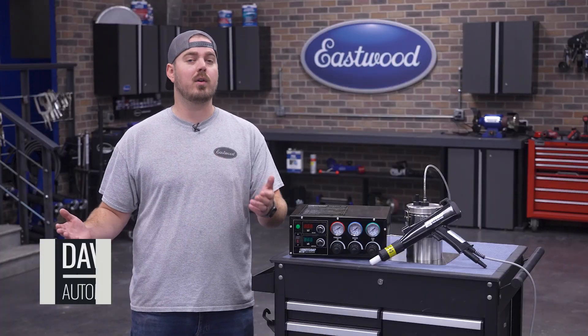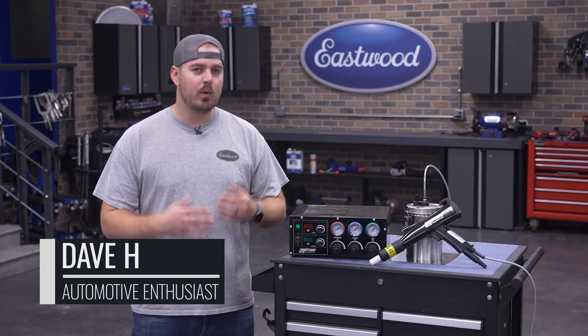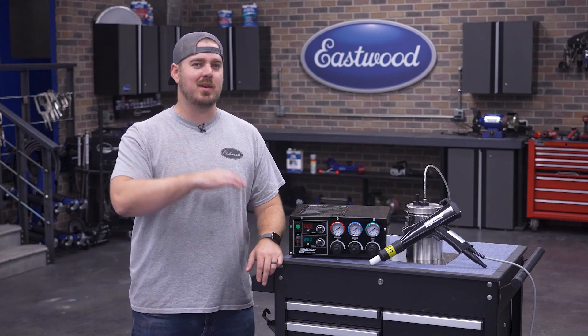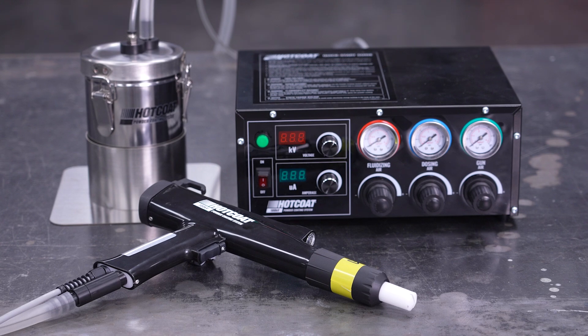Eastwood developed the first DIY powder coating solution over 20 years ago. We've been perfecting that system ever since, and now we finally get to bring you our best unit yet — the 100kV powder coating system.